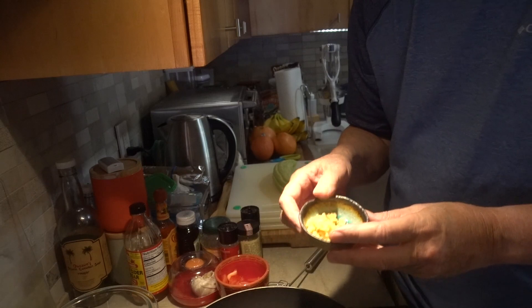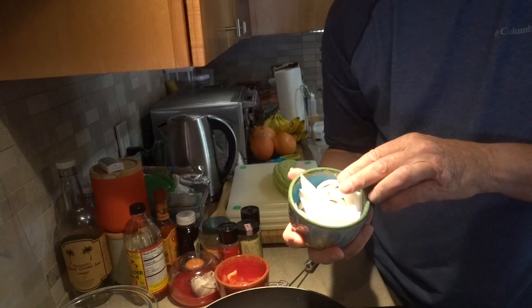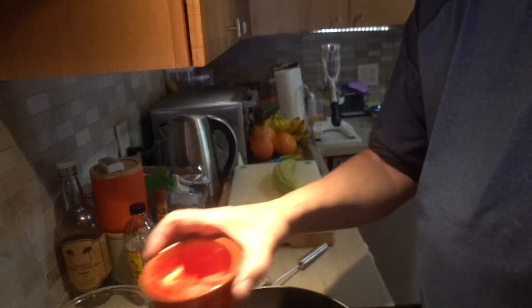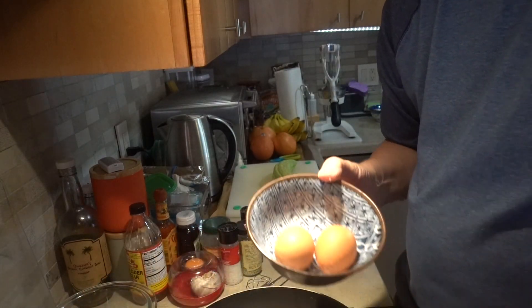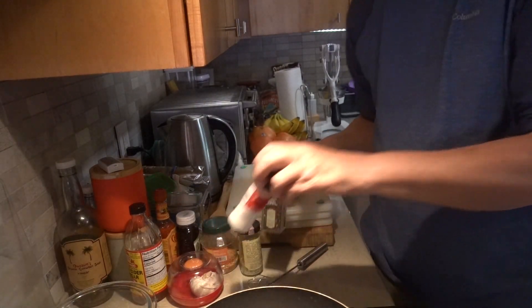We're gonna start with our minced garlic, some onion, some tomato, two eggs, salt and pepper.